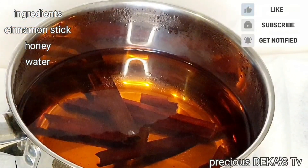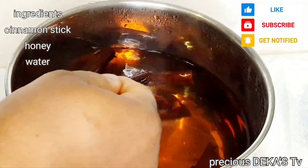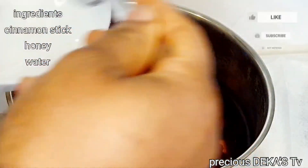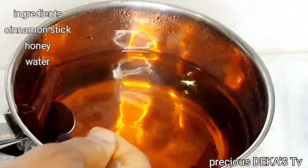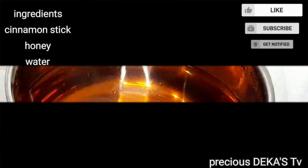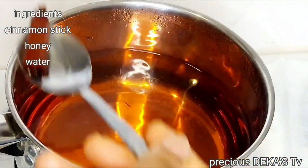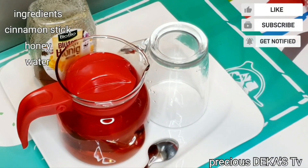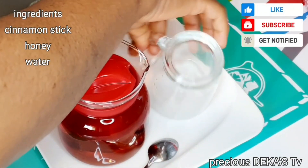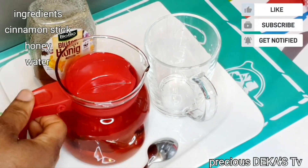And here is our cinnamon tea — it has been sitting for 20 minutes. I'm going to go ahead and remove the cinnamon stick, and if you like, you can still strain the tea a little bit. And here is our healthy cinnamon tea! Trust me, this works so perfectly.